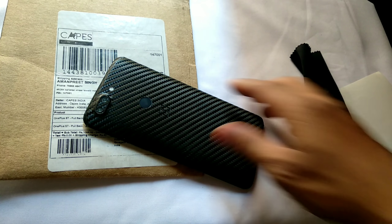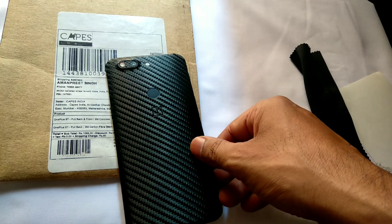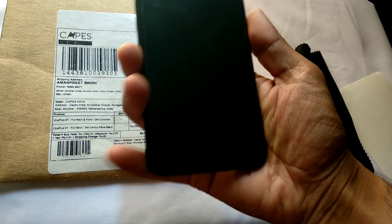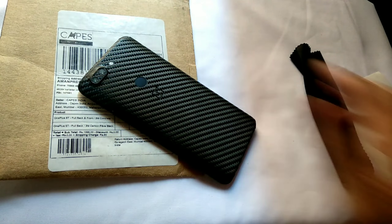Hello guys, welcome back. In today's video I will be reviewing OnePlus 5T's custom skin and will also tell you the installation process of that skin, so watch the video till the end. My name is Emmy and you are watching Android Power.